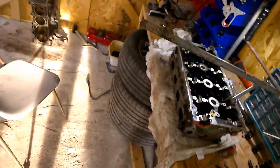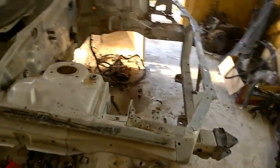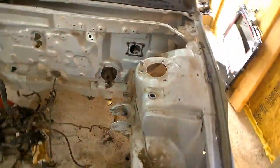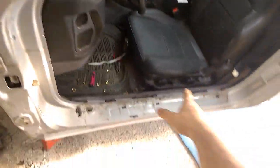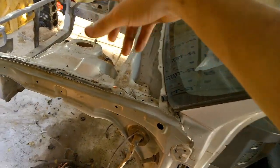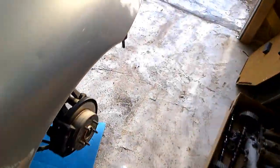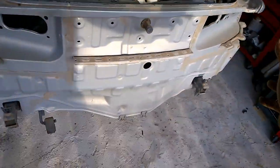Here she is, all stripped down. I'm getting ready to start sanding this area first, and I'm going to start painting the door trims, the fender liners inside, the engine bay, the back bumper — all that in the back right here. I'm going to paint that first.